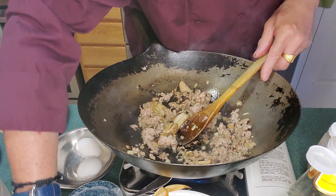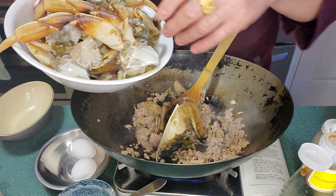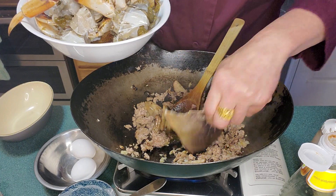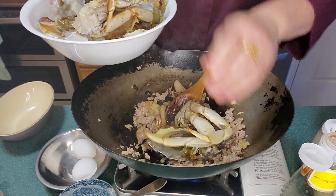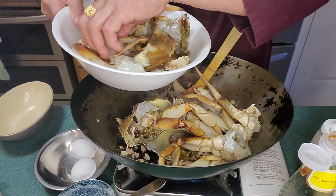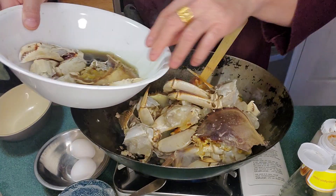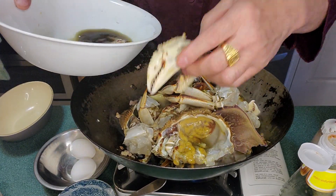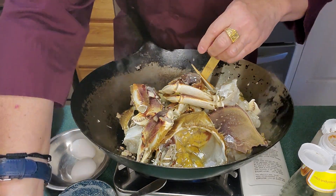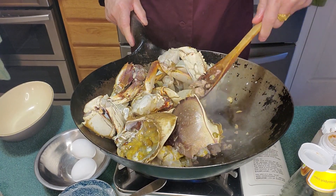Now we'll add the Dungeness crab. This is half a hood, but it has the eggs in it. The legs, you cut and section off. You always add the hood. This is two Dungeness crabs. The claws I smack to break them up a little easier. Now we'll sauté it a little bit.